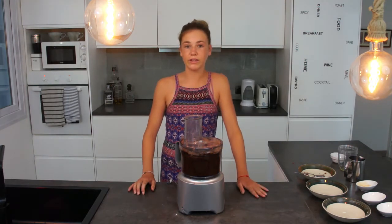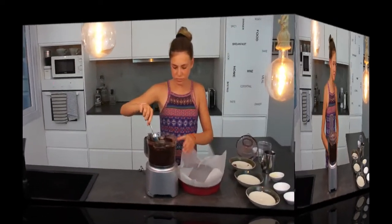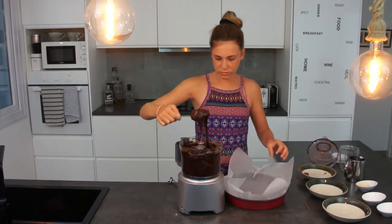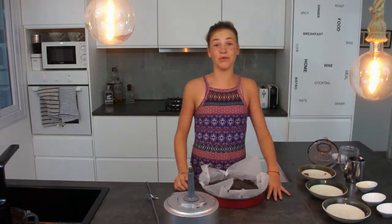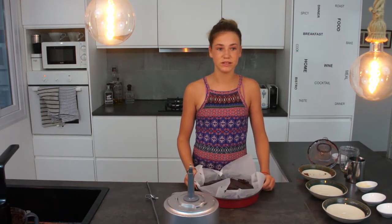Once it's well combined, we add it to a baking tin lined with parchment paper. Now we cook it for 40 to 45 minutes. Make sure we don't burn the outside crust.